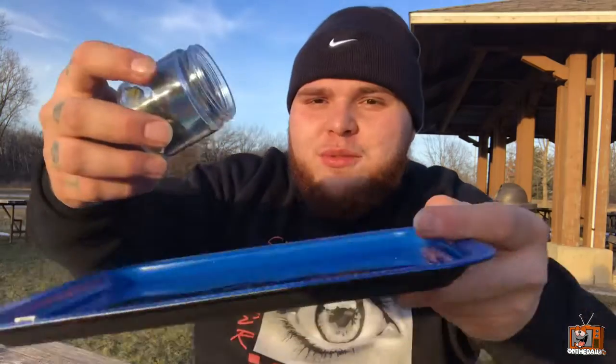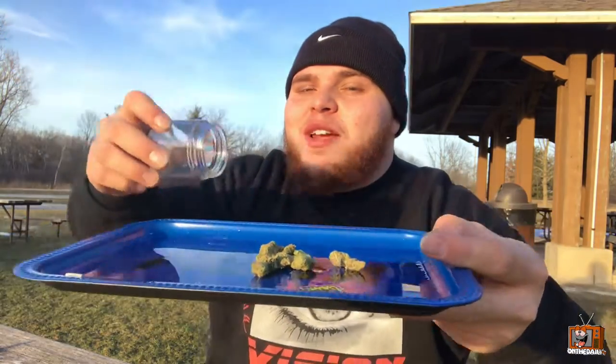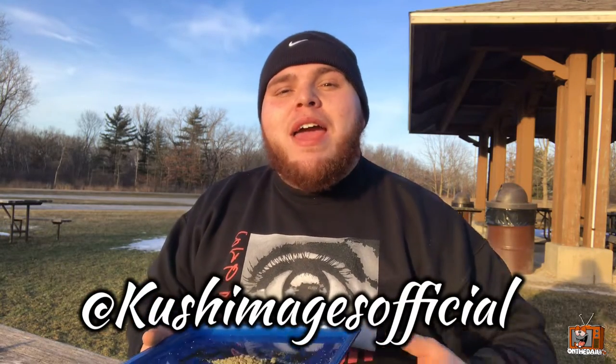If you guys like videos like this, make sure you guys go subscribe to the channel, hit the red button and bell. Should we do the blue or the black tray? I'm gonna go with blue — blue day! Alright guys, we're gonna roll up right here. The green's broken down, we're gonna go ahead and stuff our cone. We might actually take a walk around the forest preserve — why not? Big shout out to Kush Images official for sponsoring this video.